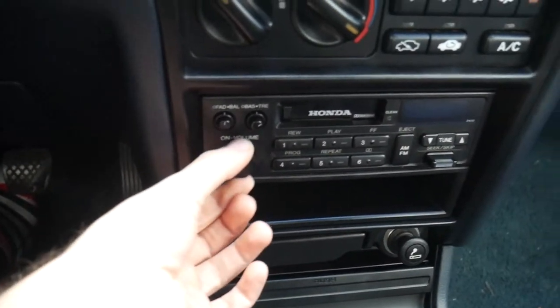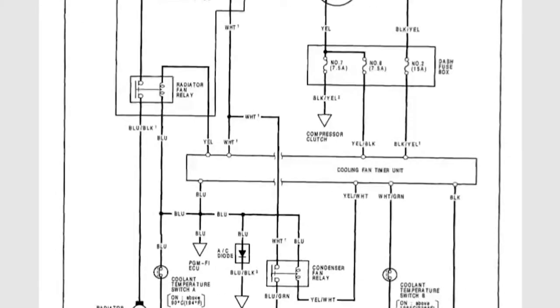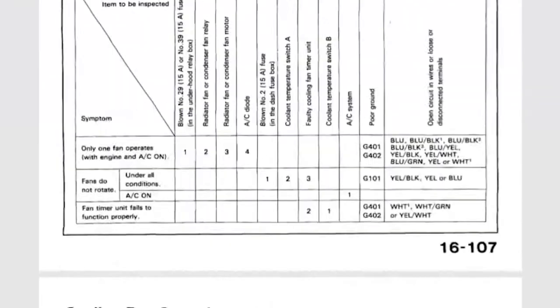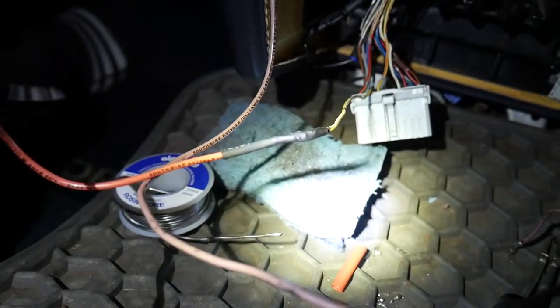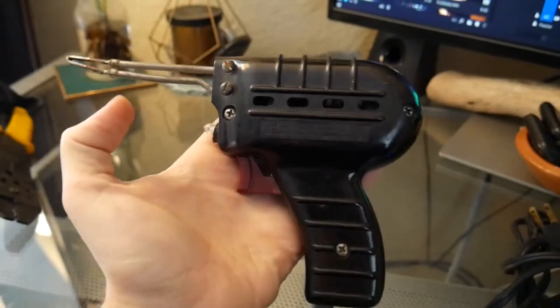I still have my original stereo that came with the car, so you can do it with an aftermarket one or with an OEM one. As long as you have the electrical schematics of the car, you should be able to find the wire that you need to tap into. Let's go over the tools you need to start this project. This project is completely up to preference and how you're going to wire up the wires. I personally use solder, but you can also crimp them if you like.